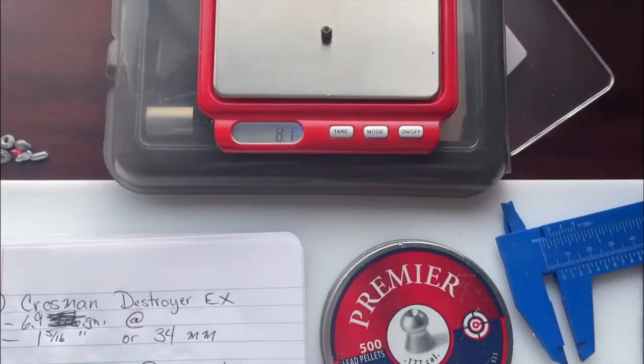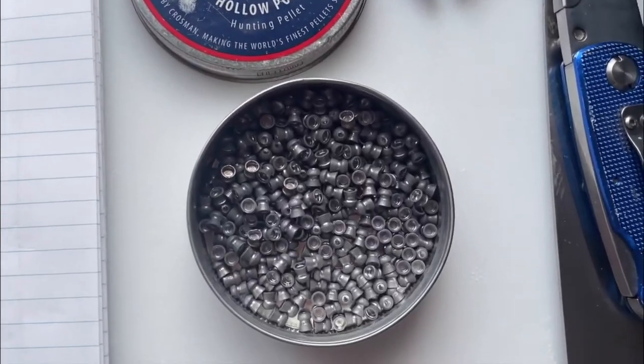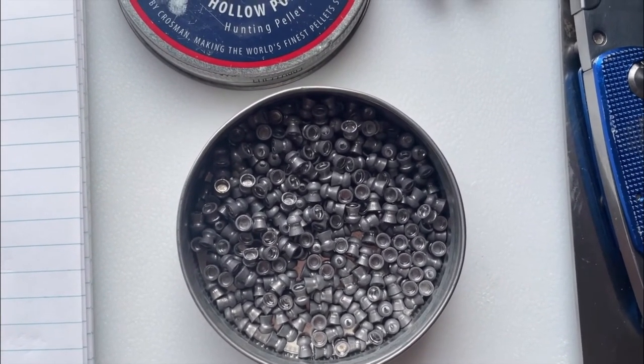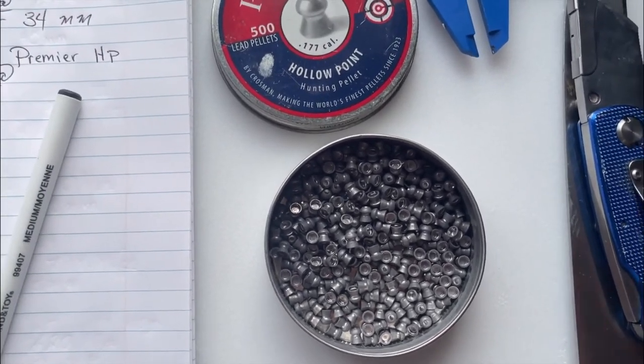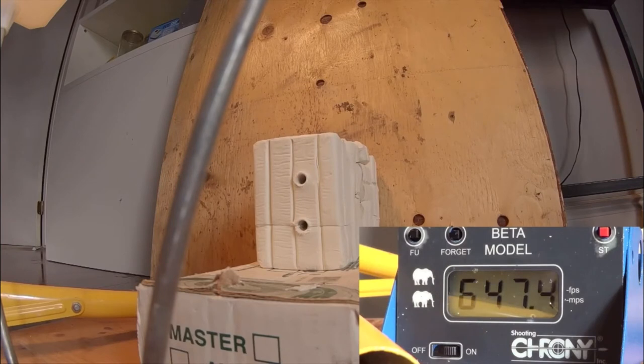I'll add in a little clip from the ballistics video to get the velocity beforehand and compare it to what it is now. Weighing in at 8.1 grains, it's not marked on the tin — it's just a round nose with a little divot making it a hollow point. Let's see its terminal ballistics: 647.4 feet per second. So we got 647.4 before the mod.